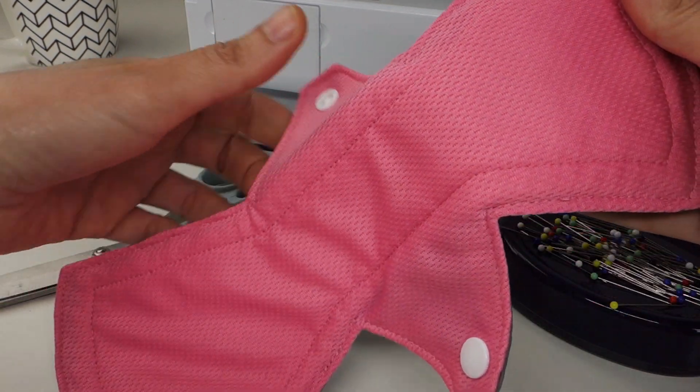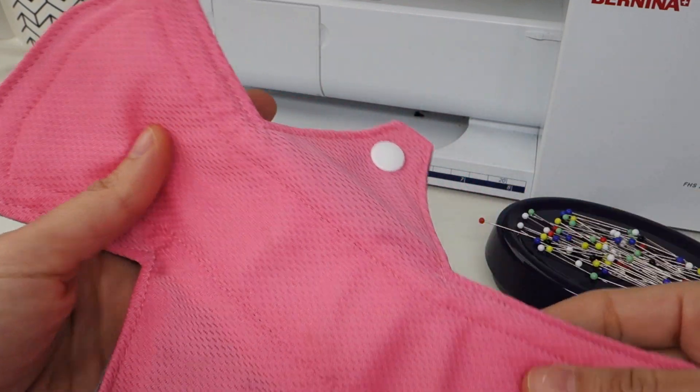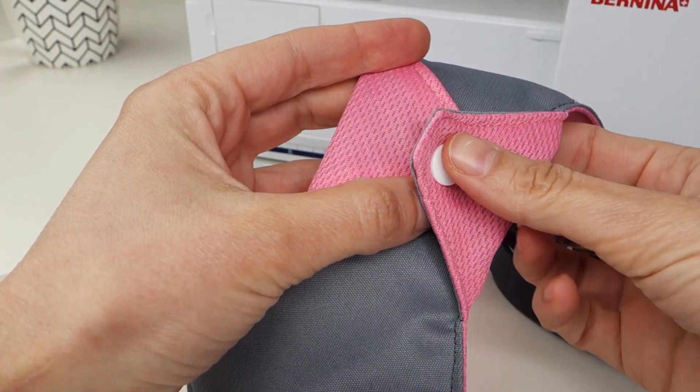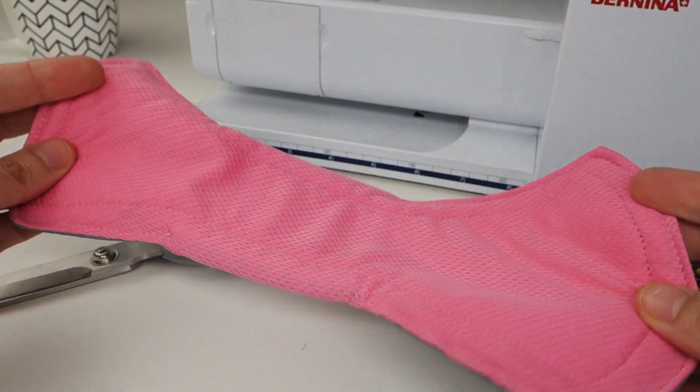In this video I'm going to show you how I sew a cloth pad start to finish. This is a beginner video so I'll be going through the steps in quite a bit of detail. This is just how I like to sew cloth pads — there are other methods and other ways to sew cloth pads.